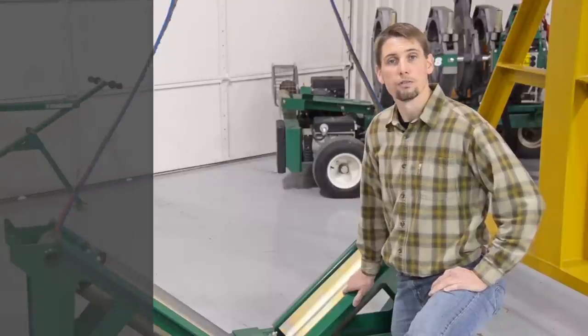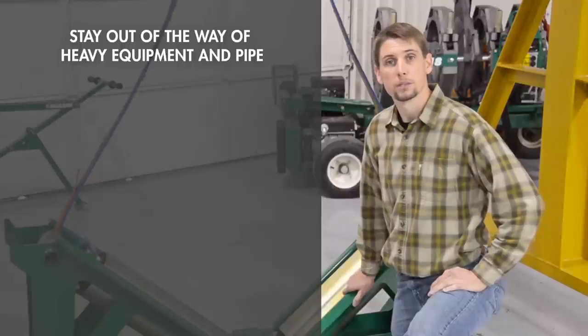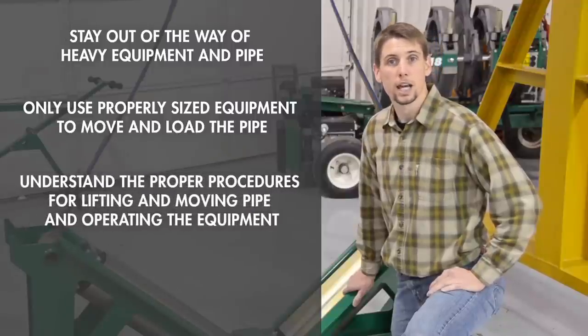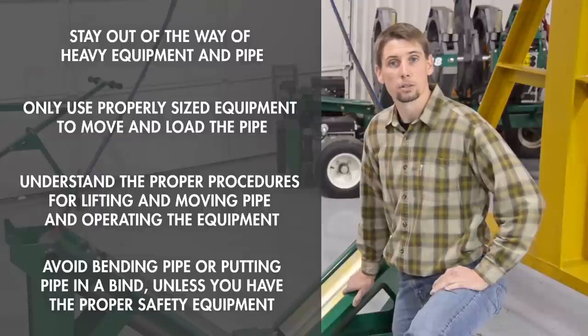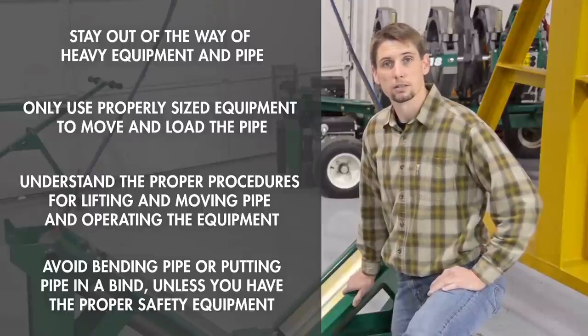Therefore, make certain you do the following: stay out of the way of heavy equipment and pipe; only use properly sized equipment to move and load the pipe; understand and use proper lifting and moving procedures; avoid bending the pipe or putting it in a bind unless you have the proper safety equipment — the pipe stores energy and will recoil when that energy is released. While setting up and using the MegaMac Polyhorse, do not walk inside the hazard zone marked by the safety cones.